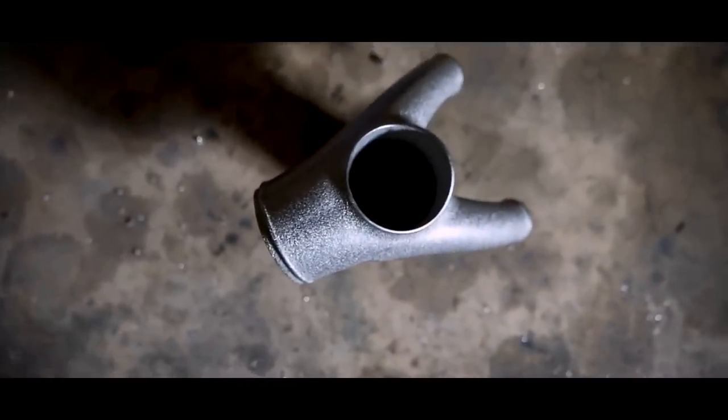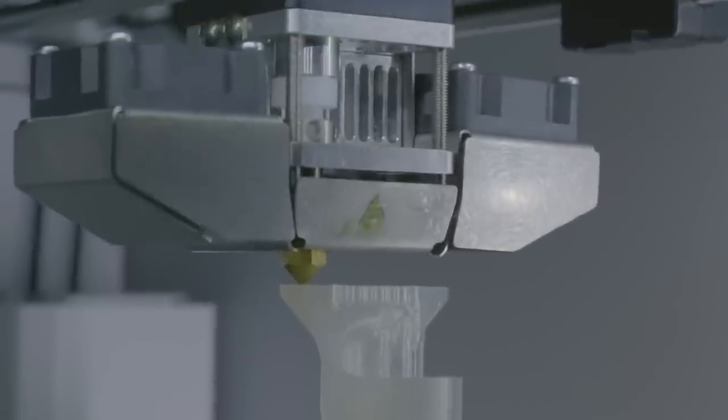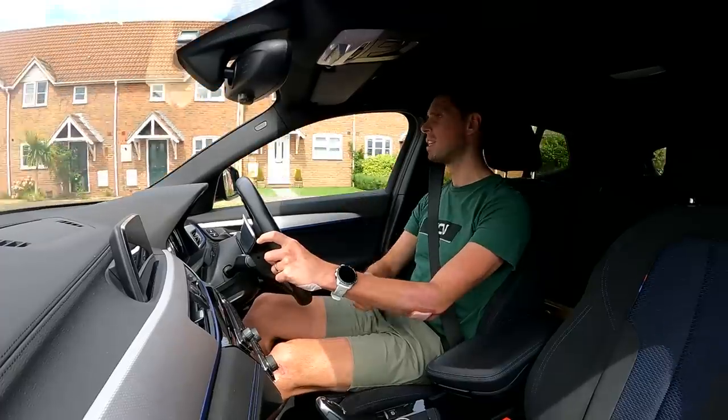However, Ollie left empty-handed, but I'm going to plan on changing that today by designing and making, and hopefully taking away, my very own 3D printed part made from titanium.